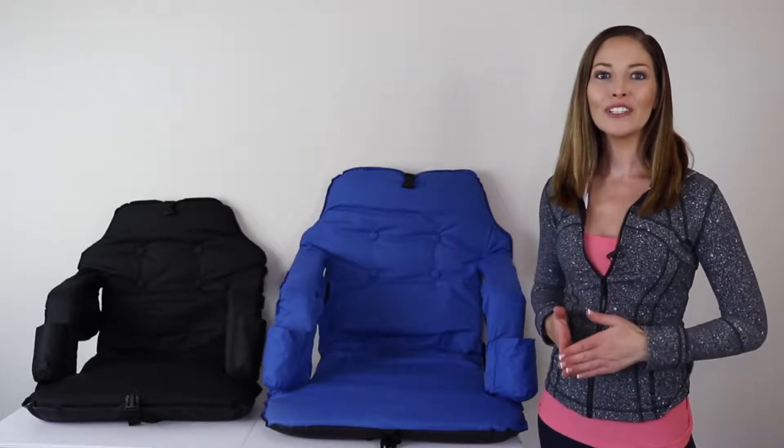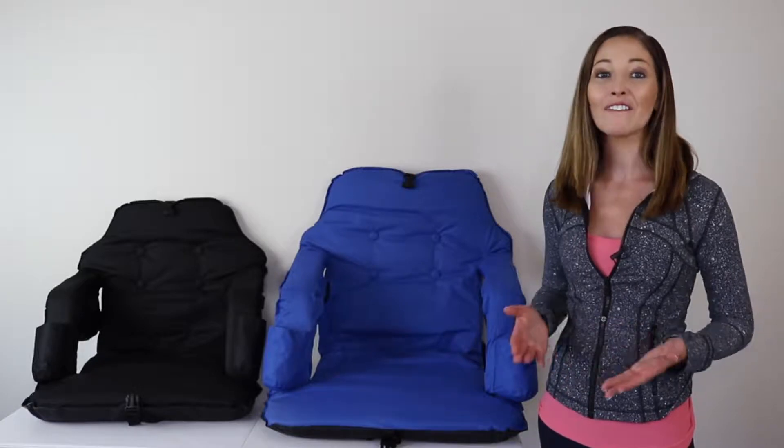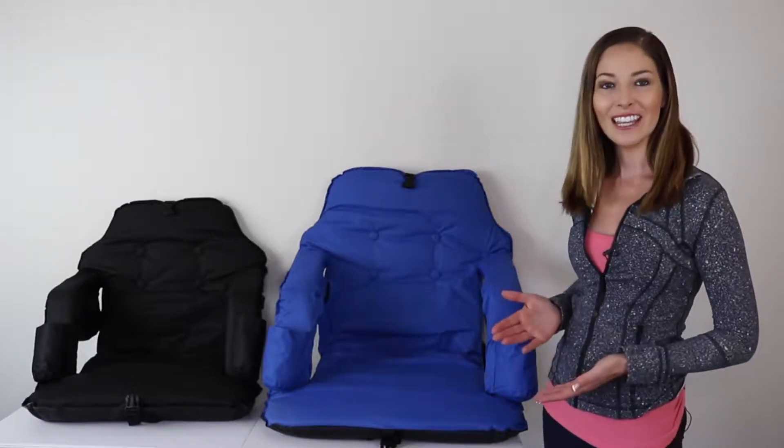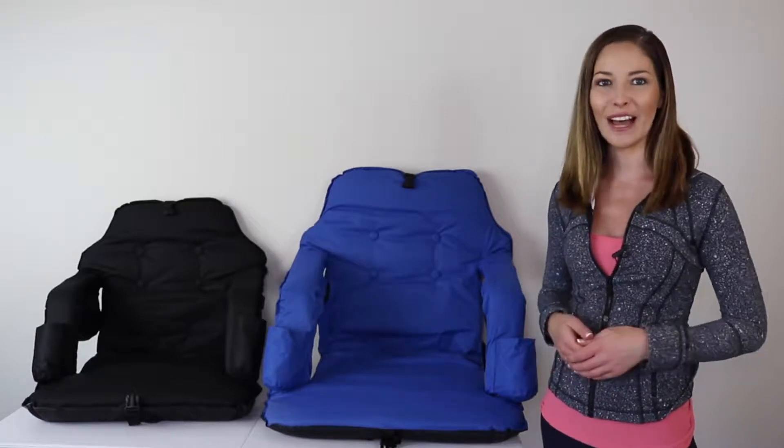The Smart Ideas Portable Stadium Chair is a convenient way to bring comfort with you wherever you go. As you can see, the chairs were designed with comfort, quality, and convenience in mind.